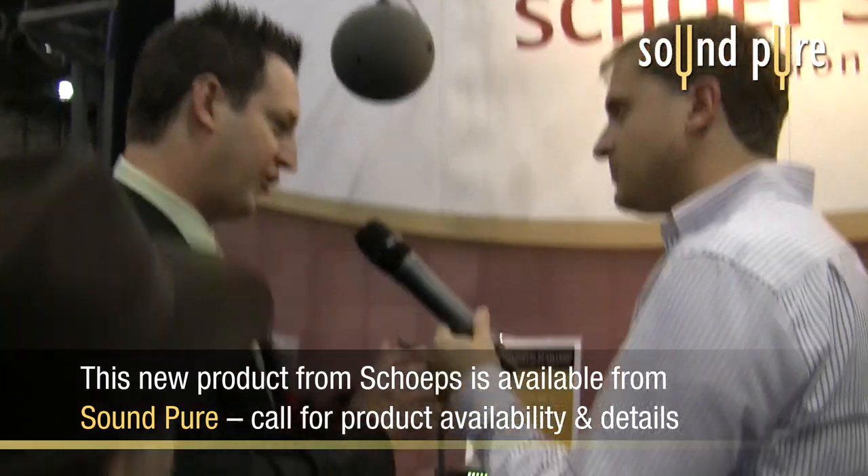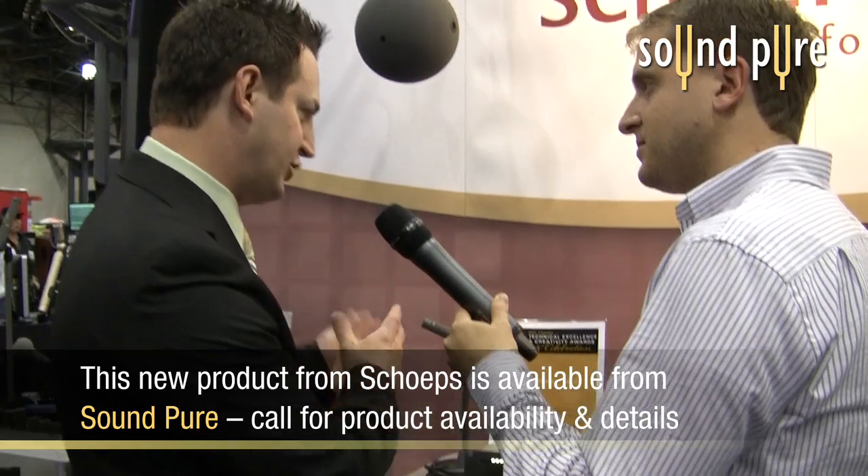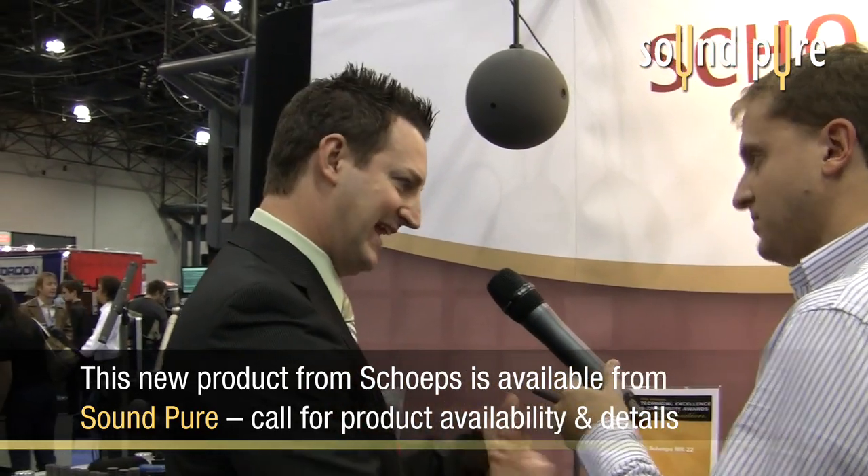As good as Schoeps' cardioid is, they wanted to take the elements of the MK21 wide cardioid and make it a little more directional. When you're recording a string quartet, for example, you can use the MK22 instead of the MK21 because it plays nice with the ensemble while offering a little more directionality. It's become a really popular capsule and was just nominated for the tech award this year for studio microphone technology. It's available off the shelf right now, as is the VSR5.